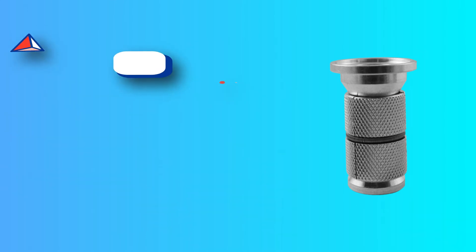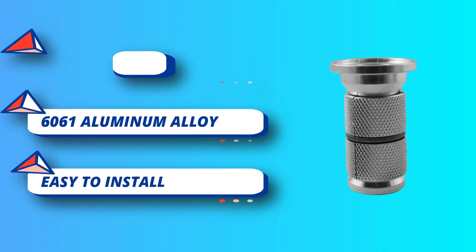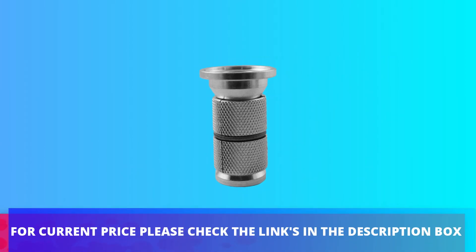Aluminum alloy, steel, titanium alloy, and carbon fiber are all applicable. Suitable for mountain bikes, BMX, and other bike types. For current price, please check the links in the description box.